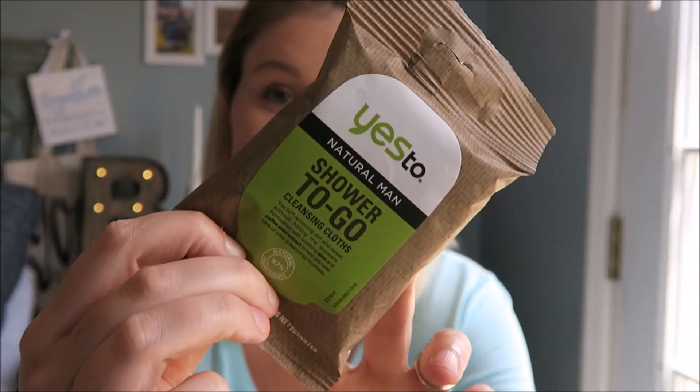These will actually be really nice for him because he works out every morning and has to shower every morning and every night. So maybe if he's running behind and doesn't have time to shower after his workout, he can use these. Lucky dog. The next thing is an all-in-one body wash for hair, face, and body.